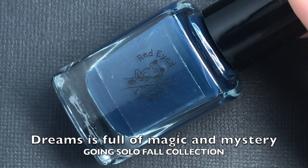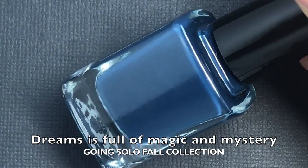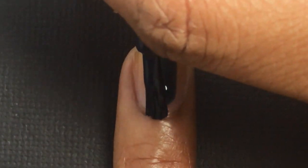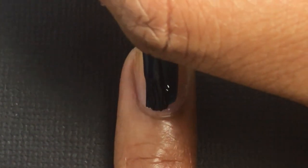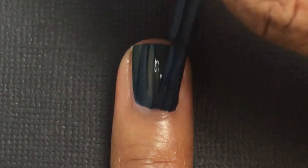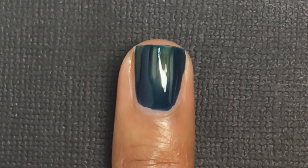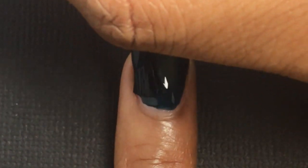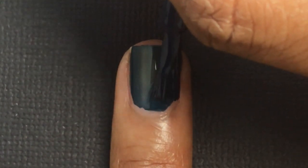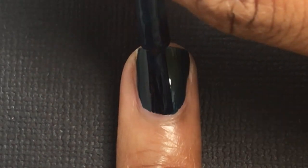This is called Dreams — it's Full of Magic and Mystery, and it's a deep navy cream. This one covered completely in only two coats. It kind of looks crazy on one coat and does run a little bit, so make sure to apply really thin coats so it doesn't get everywhere. It's a great option. I'm not sure if this stains your nails because I didn't wear it that long, so just be sure to wear a good base coat underneath.